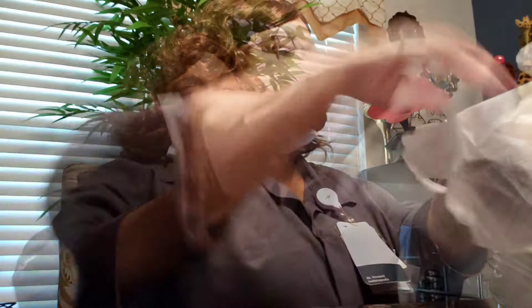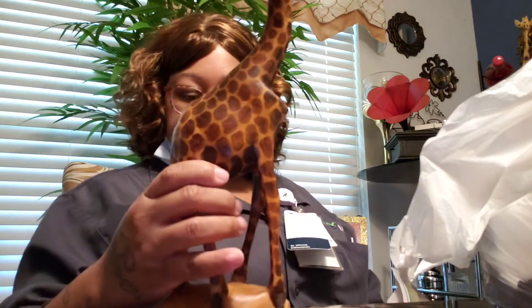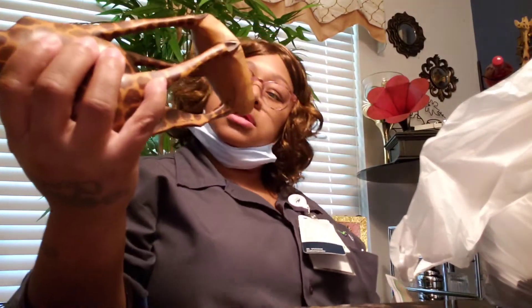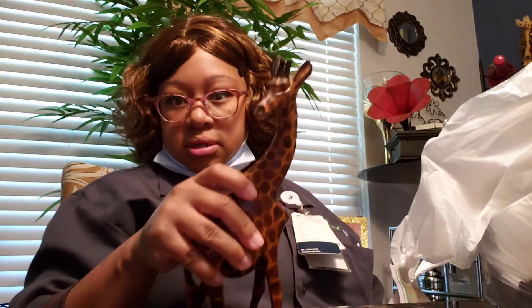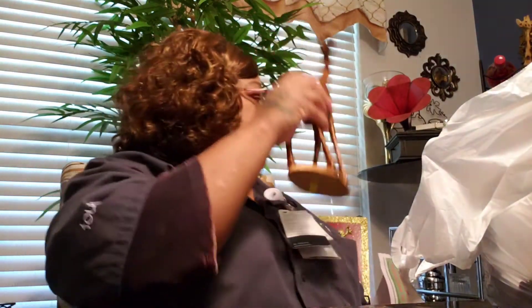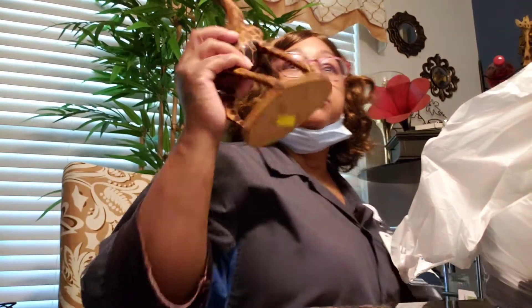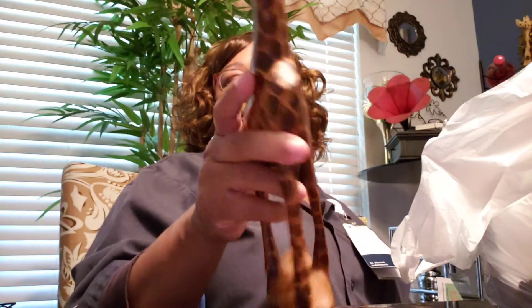This little guy right here was a dollar 99. I thought he was pretty cool — he's a giraffe. He's going to go right here in my dining room because I've already got three giraffes in here; he's going to make the fourth. I'm going to put him up there somewhere. I thought he was cool.